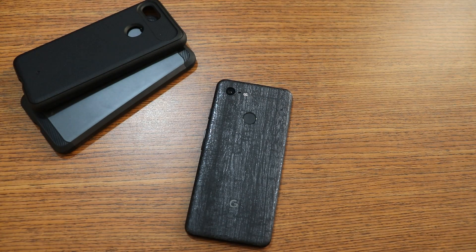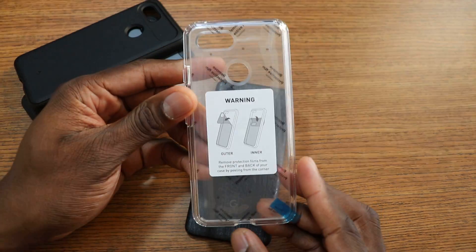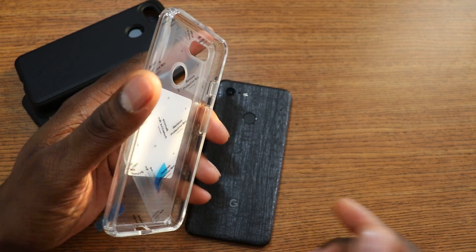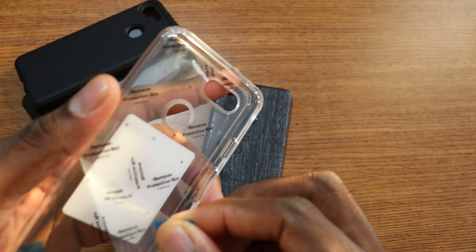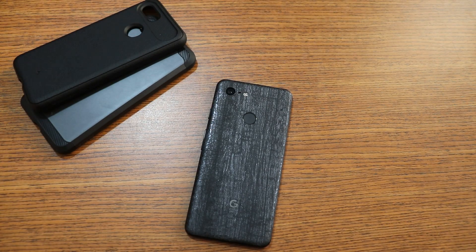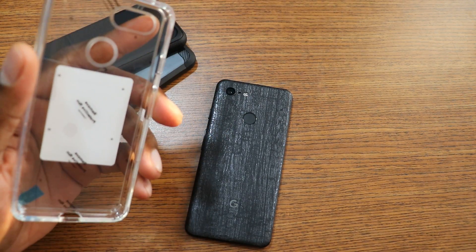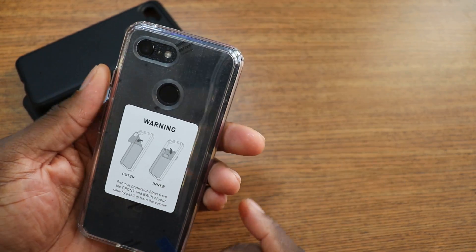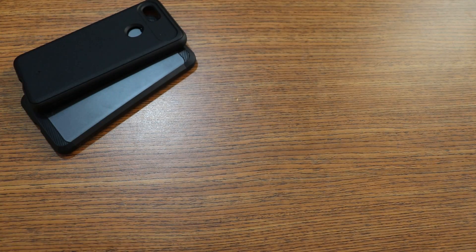Now let's get to the one that I know a lot of people are gonna like — this is called the Waterfall series. If you have a Pixel, this is why I saved this one for last, because it's clear. Shout out to Caseology for doing it with the tabs, man. Let me get behind the camera — I know you guys love that sound. Let's pop the Pixel in. I saved this one for last because it's clear and it can show off the skin and the color of your phone.